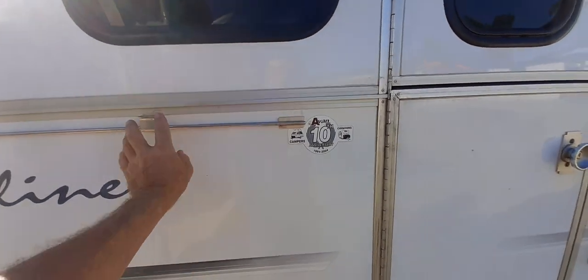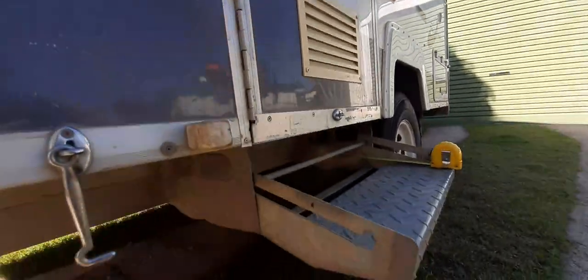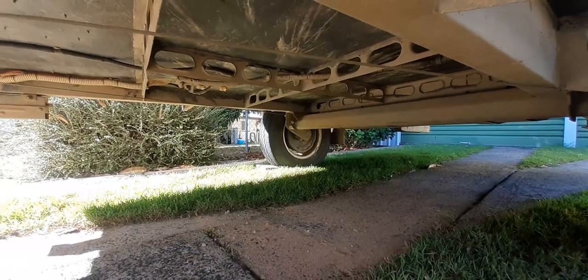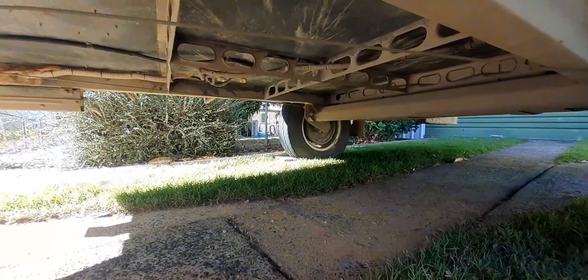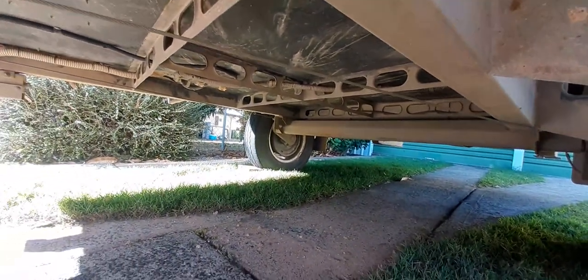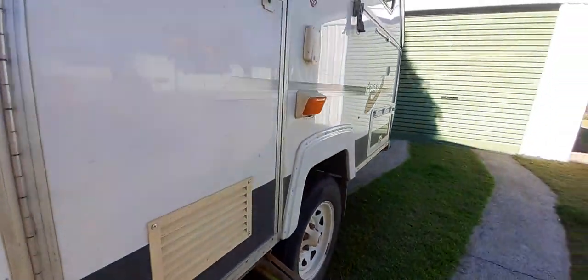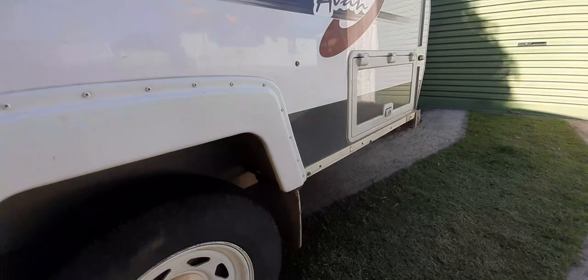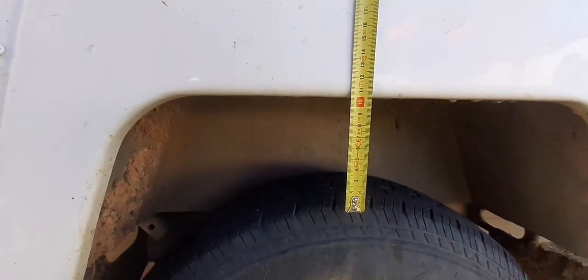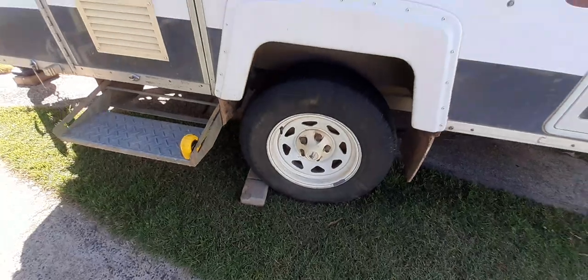As you can see on the axle, I have raised it. The arms turned down, so I cut the old brackets off and welded new ones on and raised it - it's fantastic. As you can see, it's 10 centimeters higher and I've put the largest tires you can put on a 14-inch rim.